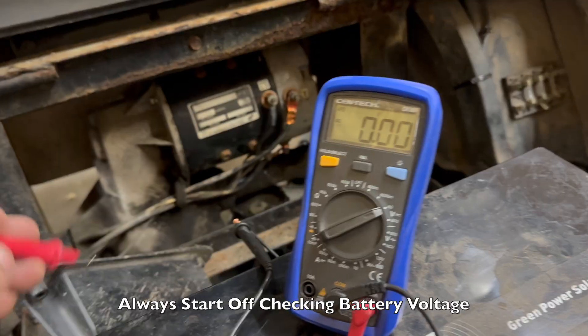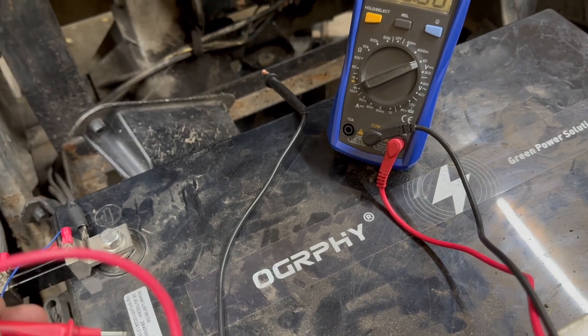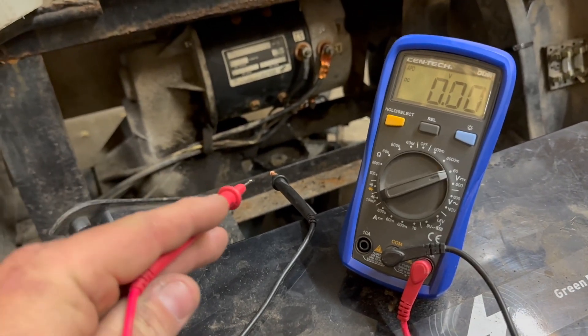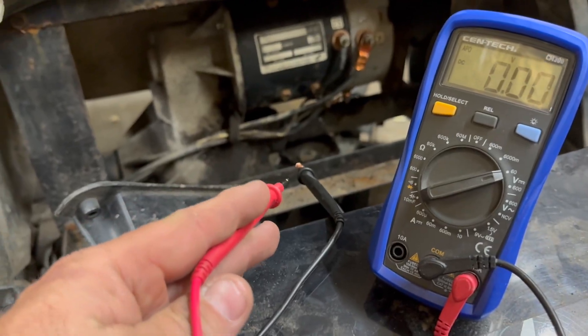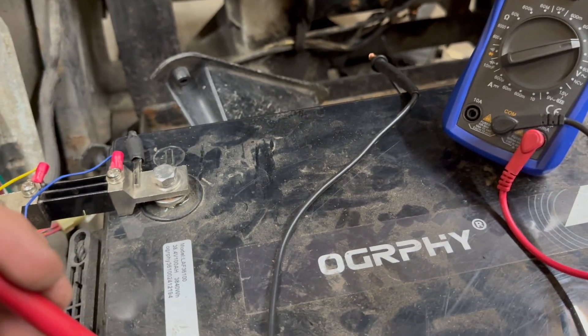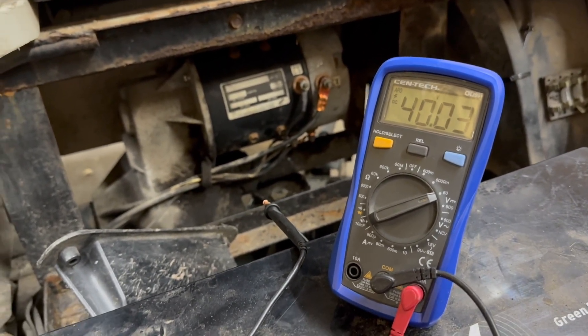First thing we're going to do is check battery voltage. I went ahead and put a lithium battery in this cart last year for this customer - they supplied the battery. I've got my setup on DC 60, negative lead going to negative, and touching the positive - we're sitting at 40 volts. We're good on battery voltage.